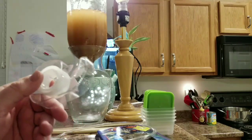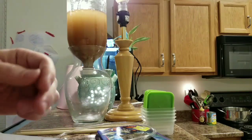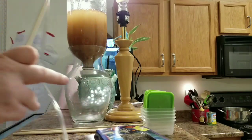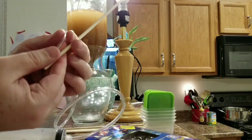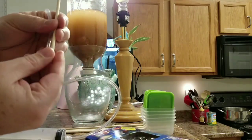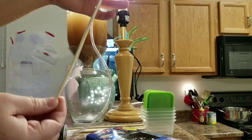Regular scotch tape is an item I forgot to put on the parts list. We're going to use a couple pieces of that to attach the airline tubing to a wooden dowel, which will give us more control when it comes time to getting that airline tubing to the bottom of the two-liter to extract the brine shrimp.